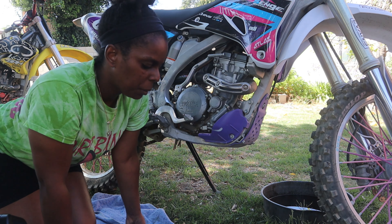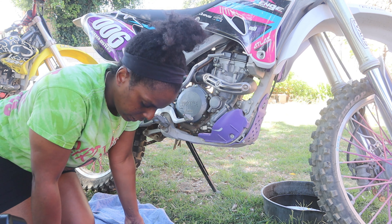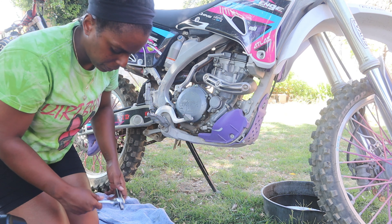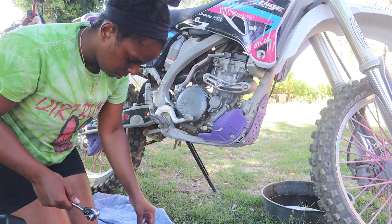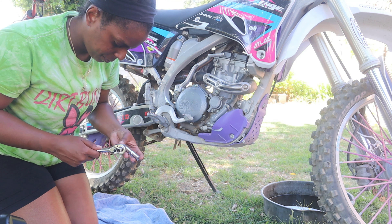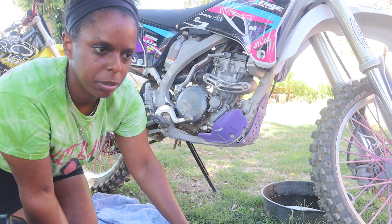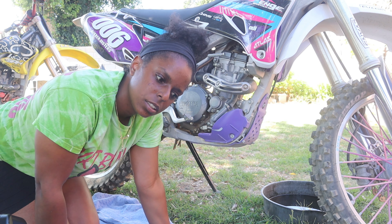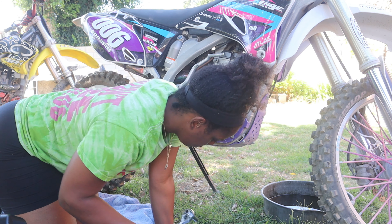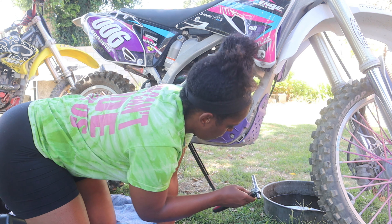Alright, so for the Yamaha it's a little bit different — I'm going to take the plate off, then get to the drain plug. If I remember correctly, which I don't, but I'm sure it's a 10. It's hard remembering the different brands because I have a Polaris, so working with Polaris to Suzuki to Yamaha to the big bikes is difficult. Yay, that was correct!